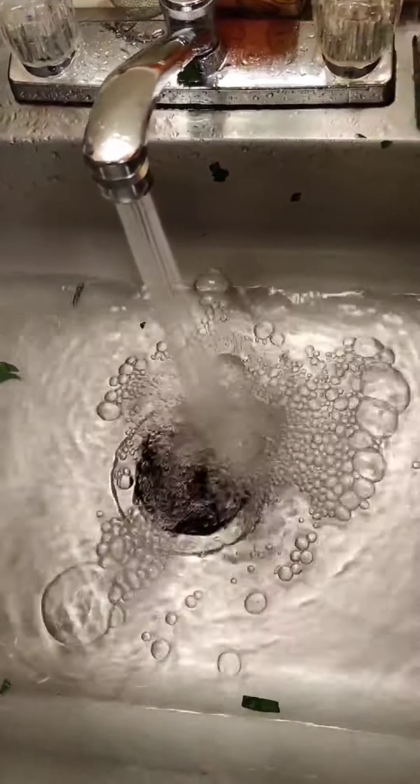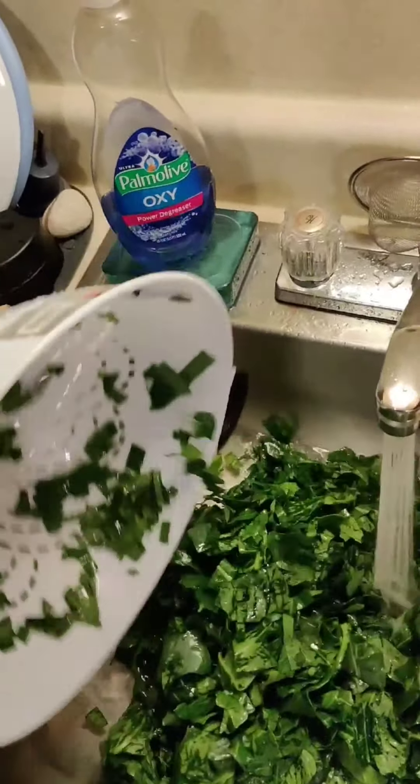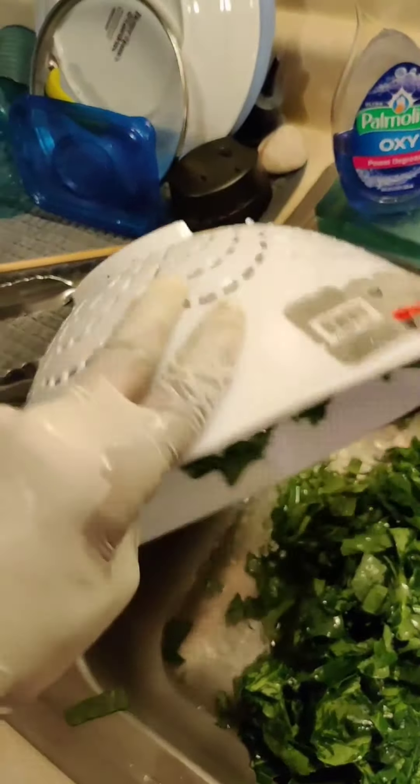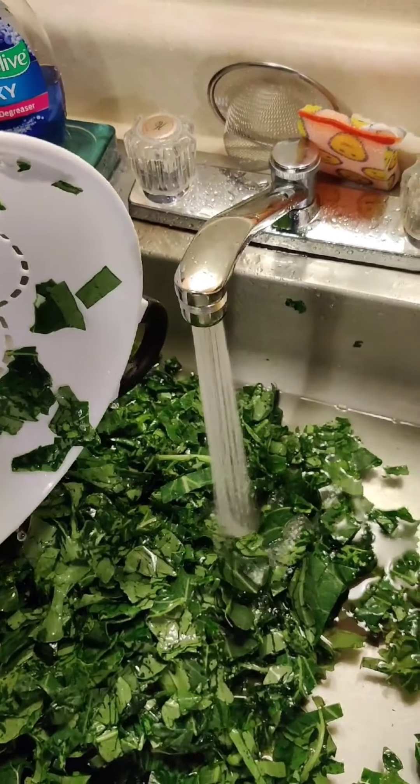Wash number three is the final wash — that's just cold water. This is where you're going to rinse everything off. Since you just had them in hot water, the cold water will help to set the green color because we kind of slightly blanched them in the hot water.